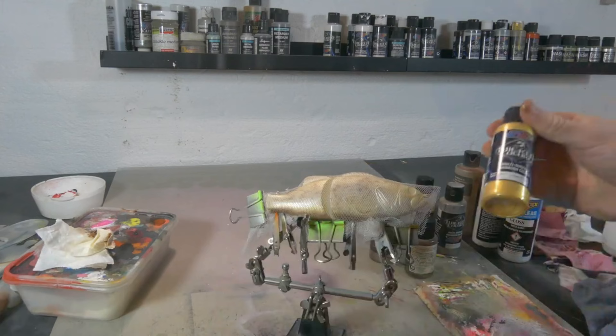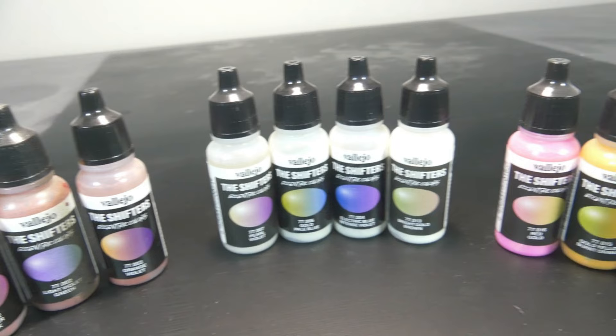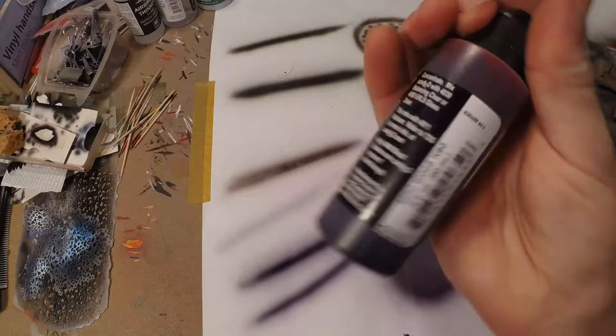About 90% of all lure painters use or have used Createx, and a large part of that other 10% has used or uses Vallejo. So that is why I will be comparing these two paints. Sure there are tons of other paints out there and most of them are really good. I just hope to help you decide what kind of paint you need to paint your first lure, because at the end it's the type of paint that matters and not so much the brand.